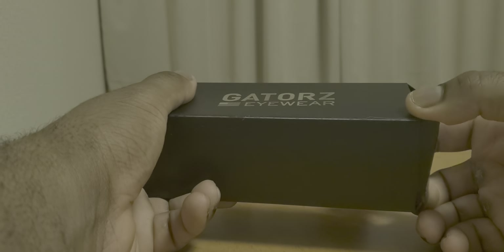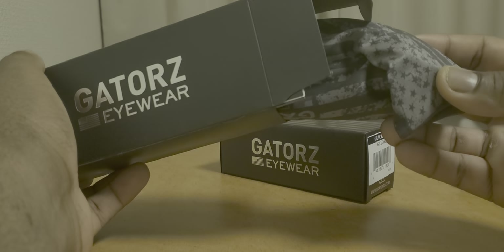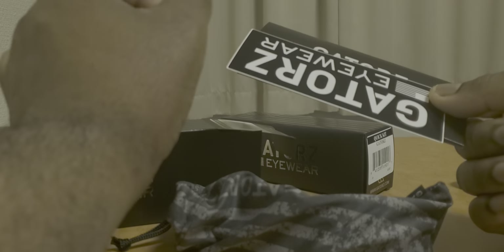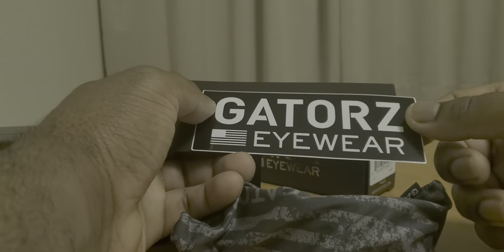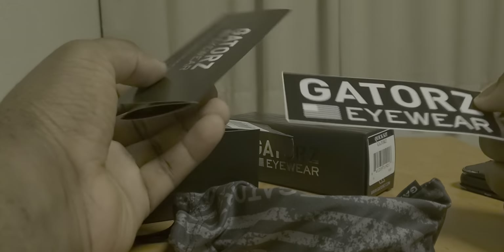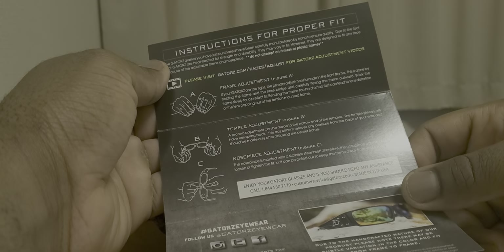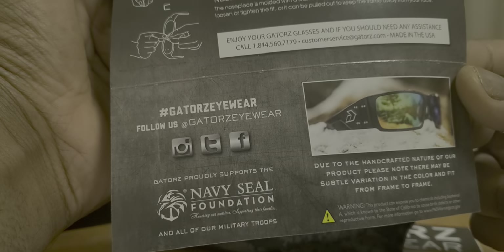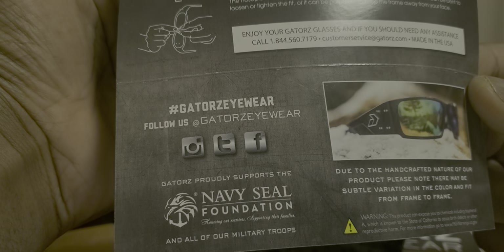The thing that these guys are pretty much known for is they're very lightweight. Look at that presentation — got the American flag. Really awesome bag, by the way. See what else we got in here. I get a Gators Eyewear sticker — that's neat, I can probably put this onto something. And instructions for proper fit. These are made out of titanium, so the way you adjust them is a little bit different. There's also Navy SEAL Foundation information here, and the Instagram, Twitter, and Facebook plugs.